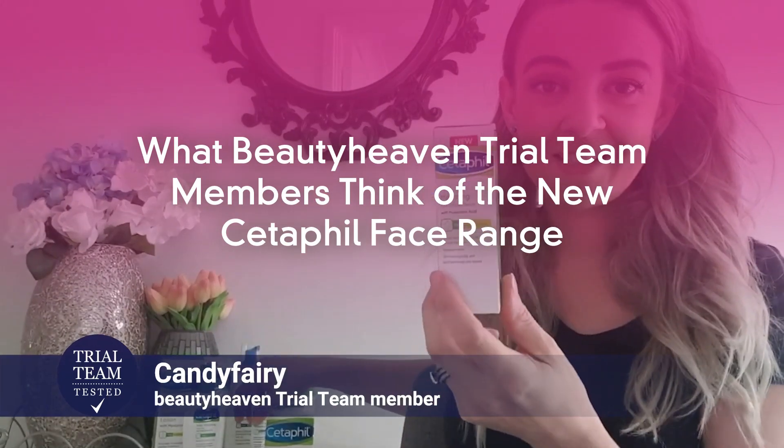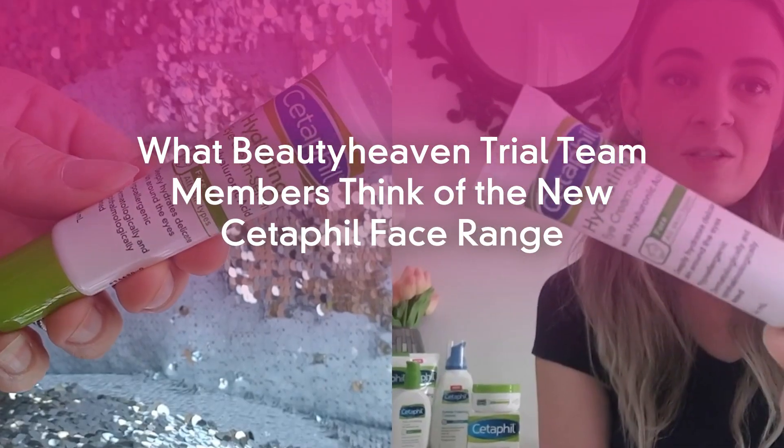The hydrating eye cream slash serum — this one is awesome. I love that it's not just an eye serum or just an eye cream; it's a mixture of both. It really gives that maximum hydration for the eye area, which is so important.